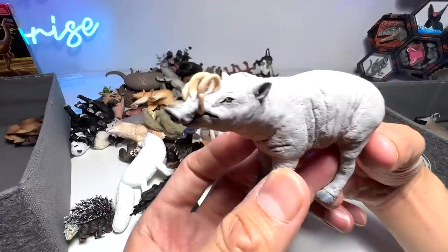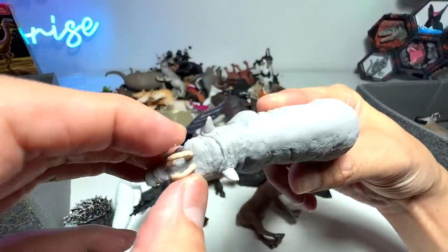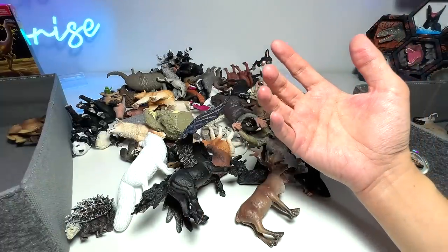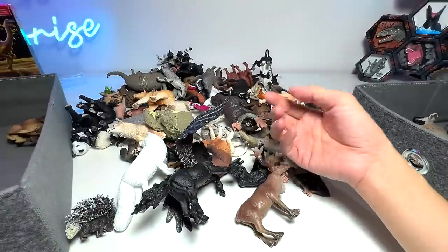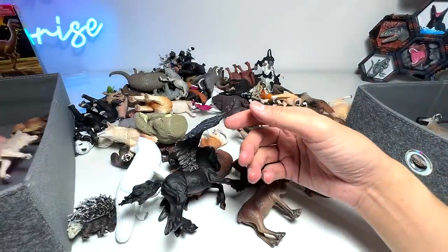Next up, we have a pig which is known as a babirusa right here. Very nice. I think they have to file their horns in order for them not to hurt themselves. Babirusa can be found in Indonesia. What else do we have? Let's have a look at this — this is basically a wolf. Gonna put this one right here.